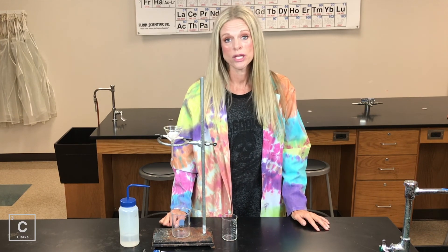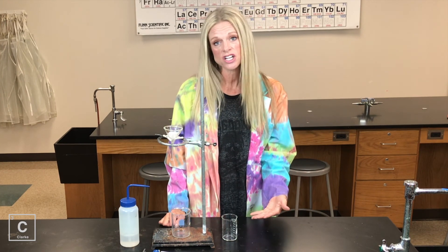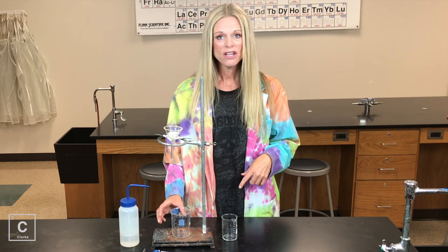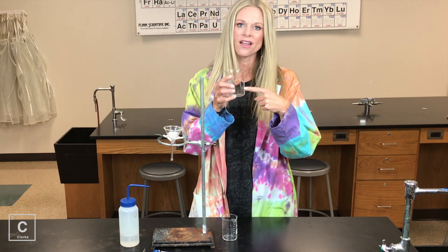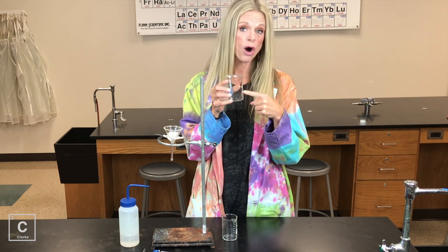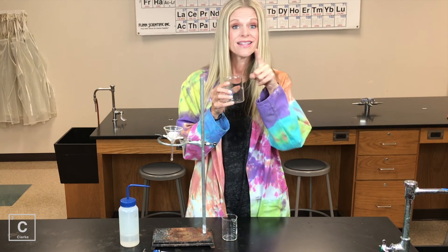Filtration — pretty easy setup. Something that we will be doing a whole lot in chemistry, so you need to make sure that you understand the basic function of how to set up a filtration apparatus. Now you may have realized this is not a pure substance down here. There are still some particles dissolved in my filtrate. Stay tuned for that next video.